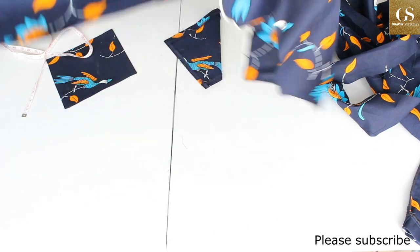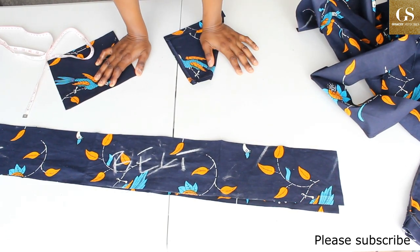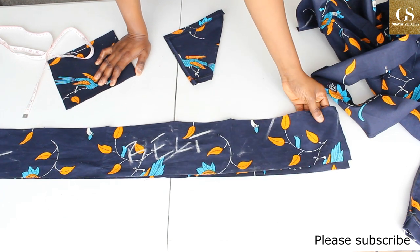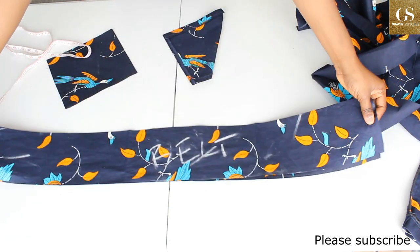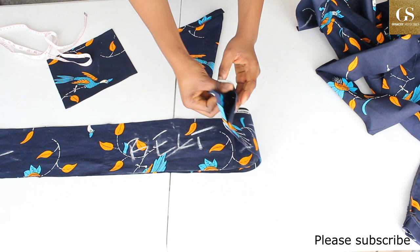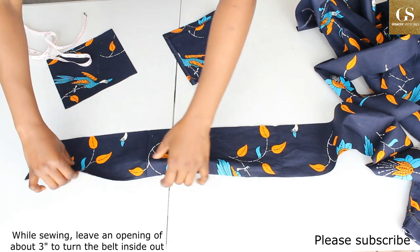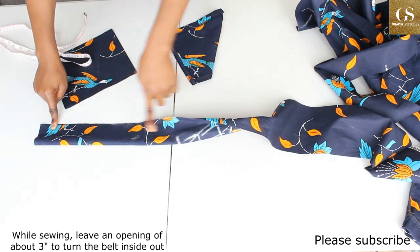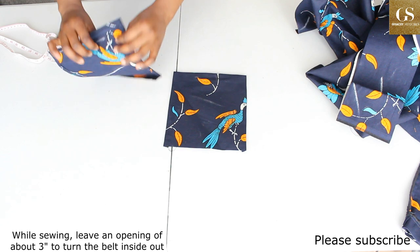For the belt, cut a long piece of fabric — it needs to be about 2.5 times your waist measurement, something more than double. My waist is 32 inches, so 32 times 2.5 is 80 inches. The belt is 80 inches long by five inches wide. Fold it right side facing right side, sew it straight down, then turn it inside out.